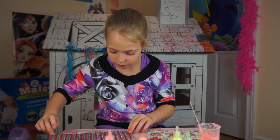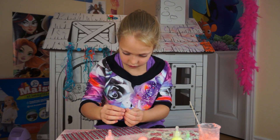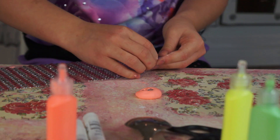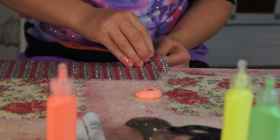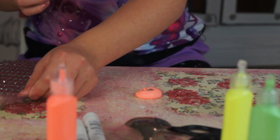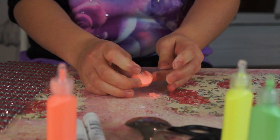I'm going to fold the gems in so that they're not sticky anymore, then I'm going to rip them off and put them inside my slime. There we go — now I'm going to fold them again and knead them in.